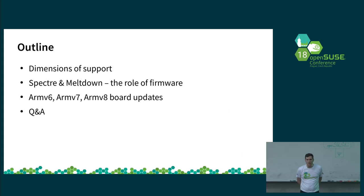Every year I have a very different focus point. This time it will be firmware and the Spectre and Meltdown security vulnerabilities, which I'll go into with some more time. This year we do not have a hardware showcase and I won't have as many hardware updates, but still a number.